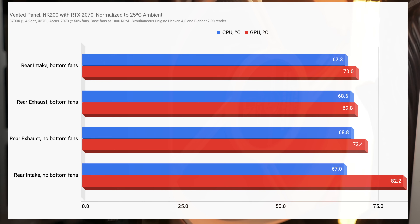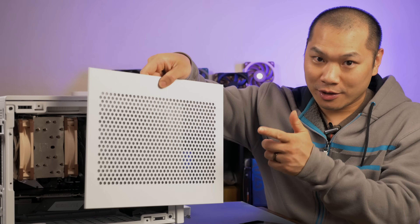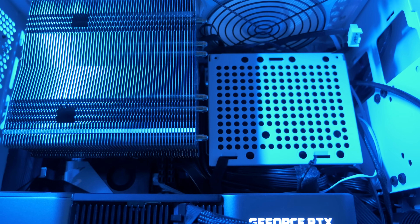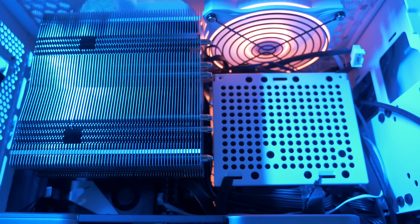The configuration you really want to avoid is running rear intake without any bottom fans. The NR200P gives you the option of either going with the vented panel or installing the tempered glass panel. The glass panel lets you admire all the goodies inside, but it also means that a top-down cooler like the C14S — which was so amazing with a vented panel — is basically unusable in this case. And low profile coolers aren't as effective with a running GPU and without a side panel fan.